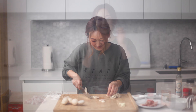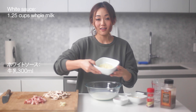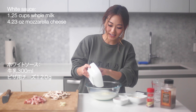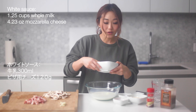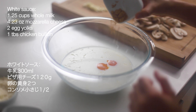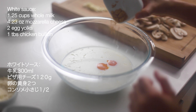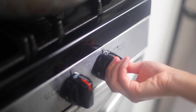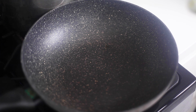Let's start making the white sauce. Pour the milk in, and the mozzarella cheese and pizza cheese. Add the egg and the dry ingredients. Consomme. And mix.